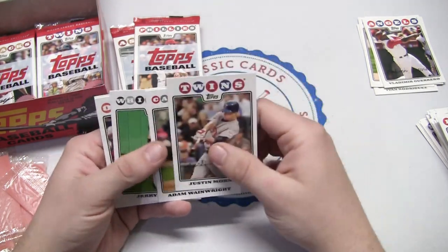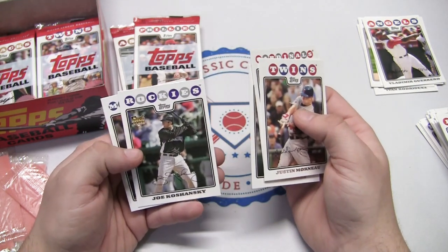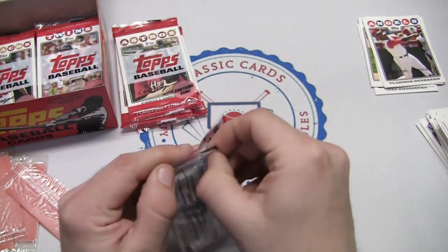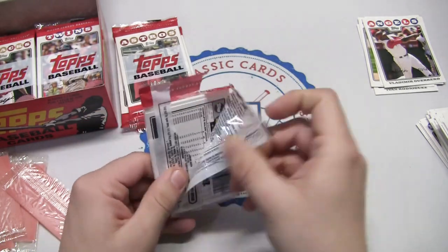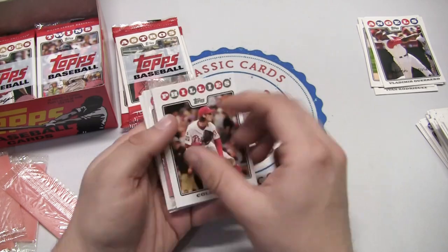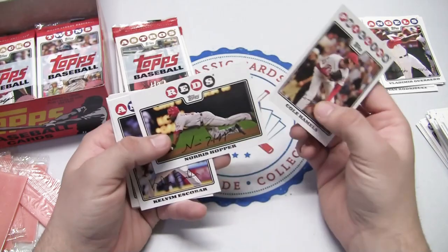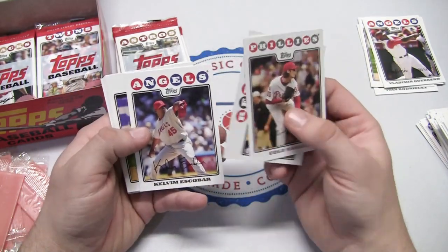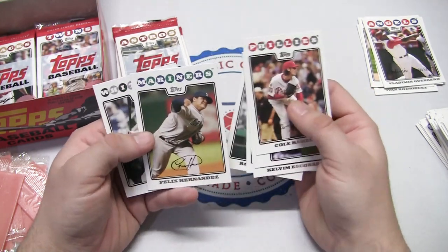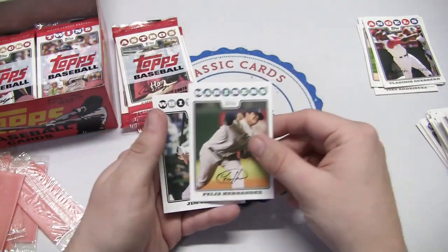Justin Morneau, Adam Wainwright — decent ones right there. Zach Greinke on the Royals, Joe Koschansky rookie card, and Richie Sexson with the Mariners. These packs aren't too hard to open. Cole Hamels with the Phillies, Norris Hopper, Kelvin Escobar, Jose Reyes, Johnny Paulino, Felix Hernandez, and Jim Thome with the White Sox — bigger names there.